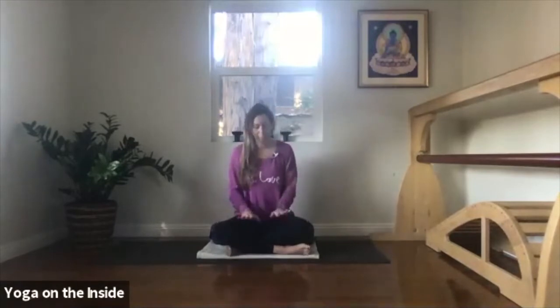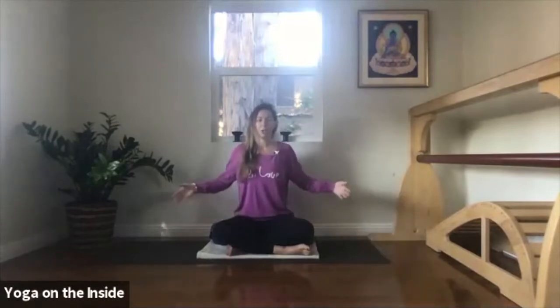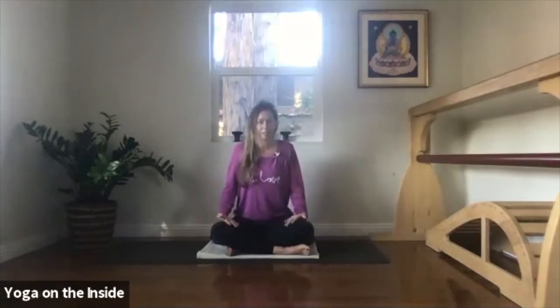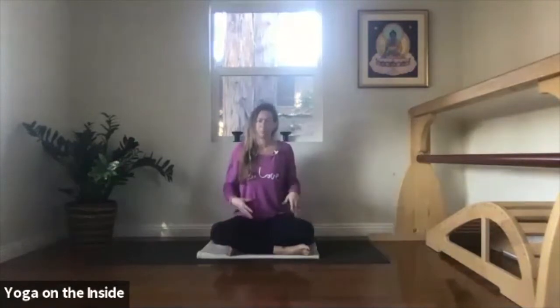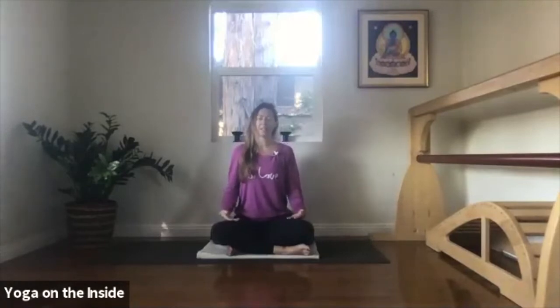So I want you to just start by taking a simple cross-legged seat. Bring your hands to your thighs, sit up straight. You can notice that I'm sitting on top of a bolster — it will help you to sit on some height. If you just sit on the floor, you're going to feel it in your back and your hips. Taking some height under your buttocks puts you in a much better position. Hands on your thighs, close your eyes, and just turn your awareness to your breath.